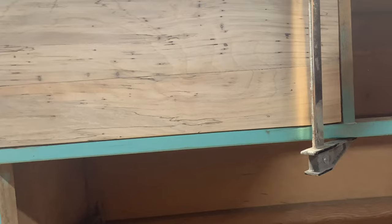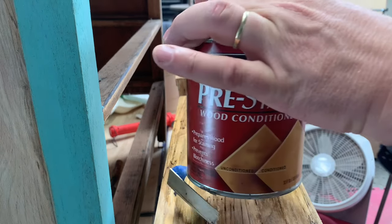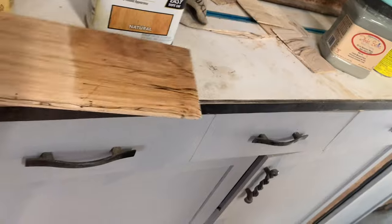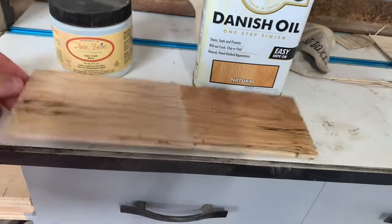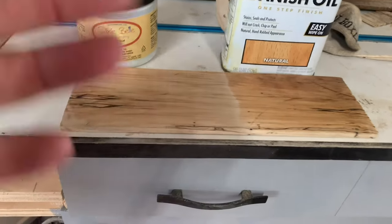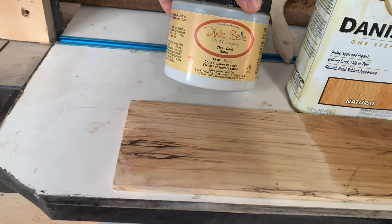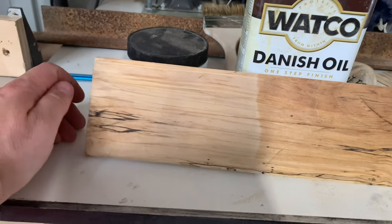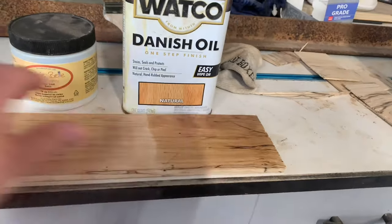As always with any wood or staining we do, I always use the Minwax pre-stain — it opens up the pores. It's been a while since I did anything with the ambrosia maple, or wormy maple, whatever you want to call it. I usually take a scrap piece to test. This is the Danish oil, natural — a little more clear than what we used on the drawers. I also have some Dixie Belle clear coat satin. I put it on there to see what it's going to look like. Here's just the clear coat — the Dixie Belle clear coat. I kind of like that; I kind of like the Danish oil too.